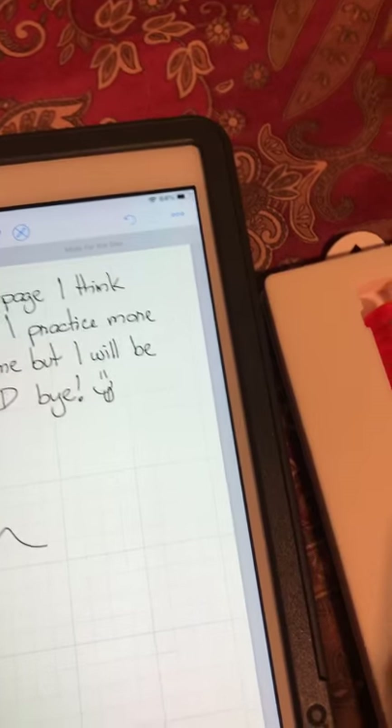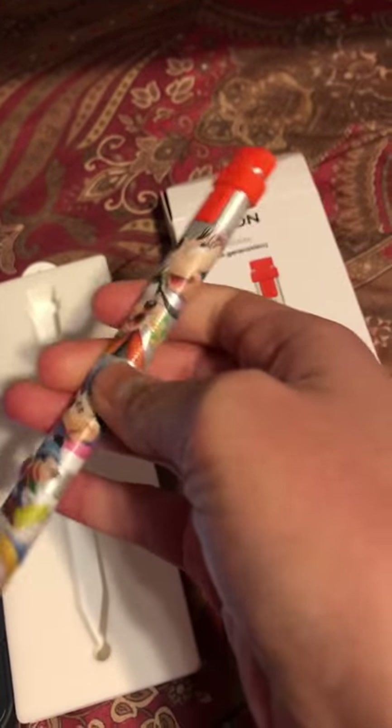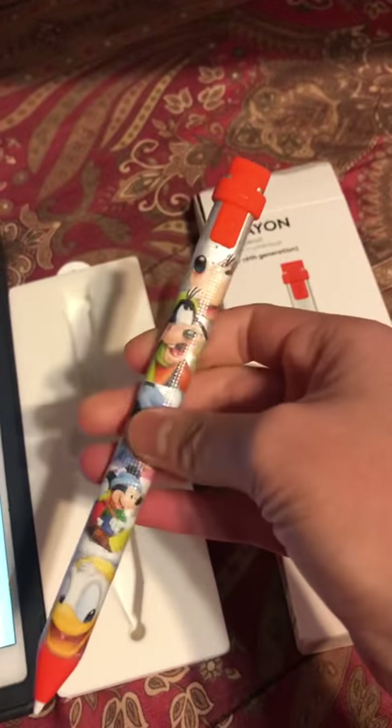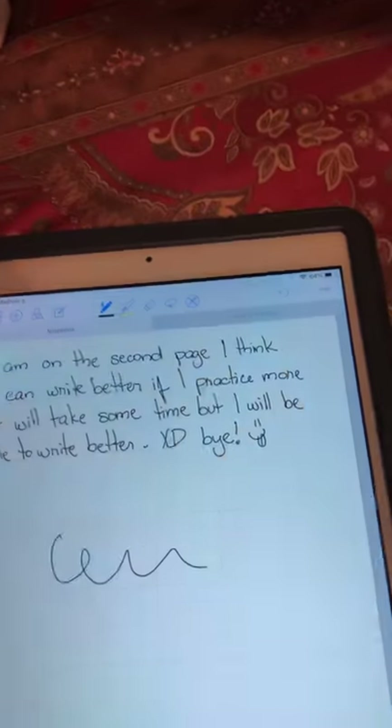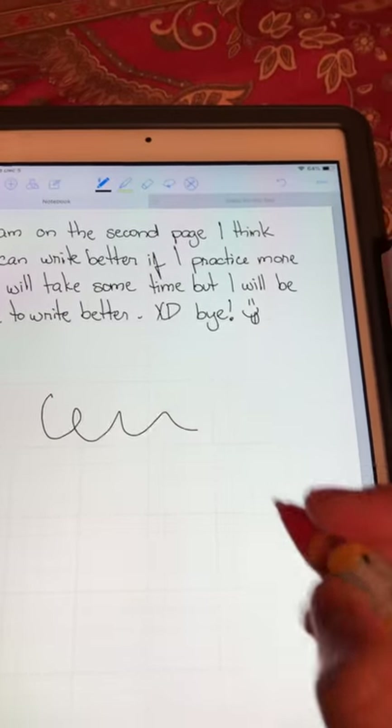At first I wanted to get the Apple Pencil, but then I found out online there's this thing that's almost half the price. I got this for $60 on Best Buy. I had a $10 discount because it was my first time shopping on their site. The Apple Pencil sells for around $99 in some stores, and I got this for $60 — you can't beat that.